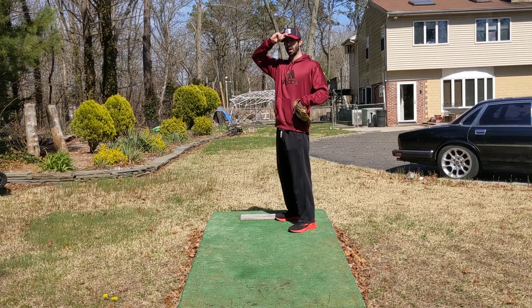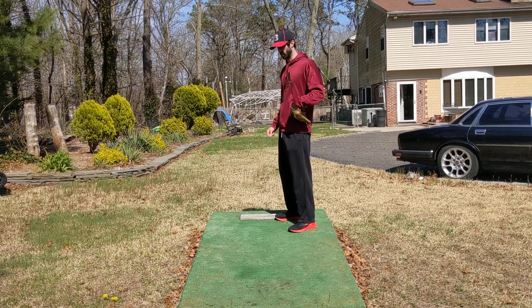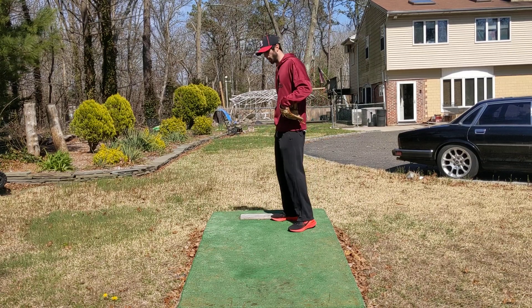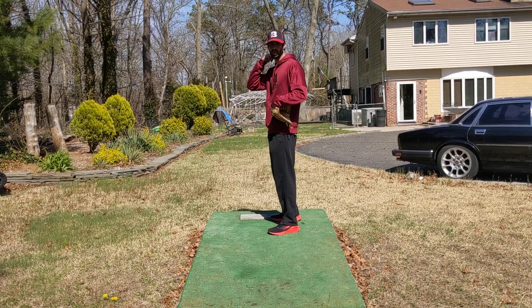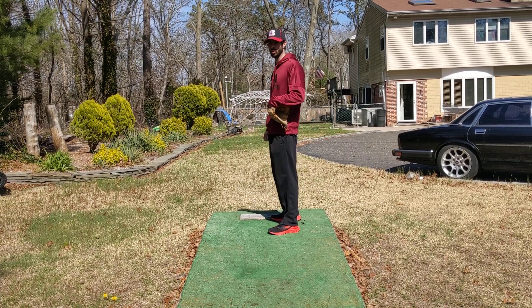Hey guys, I'm going to take you through a basic balance drill progression I do with a lot of my guys. All you're going to do is you can set up anywhere. You guys can do this inside, you can do it in front of the TV, in front of a mirror, use your phone if you want to record yourself.